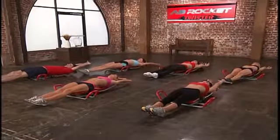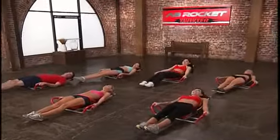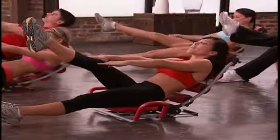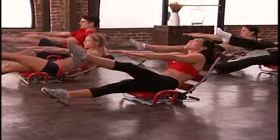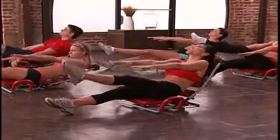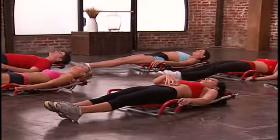Now we're going to do extended crunches with some pulses. With these you're going to come up about halfway, point your right leg, lift it off the ground, and recline upwards about halfway just like this. Then I want your hands straight, fingertips pointing towards the wall, and pulse. 8, 7, 6, 5 — keep your head on the roller — 4, 3, 2, 1. Release. You should feel a little bit in your quadriceps as well, but remember to keep your head on the roller and really engage those abs.